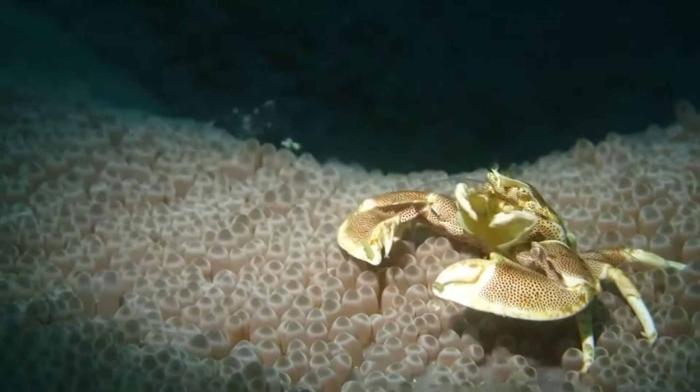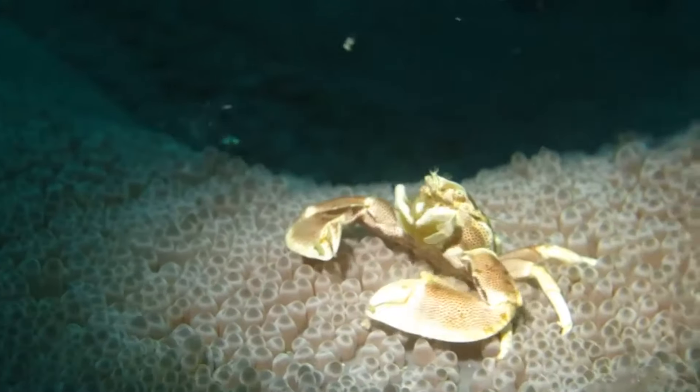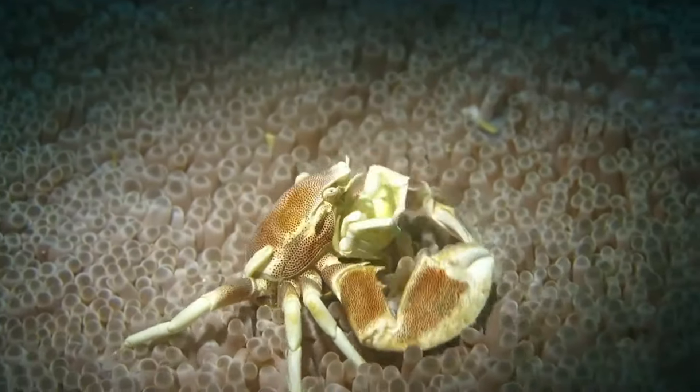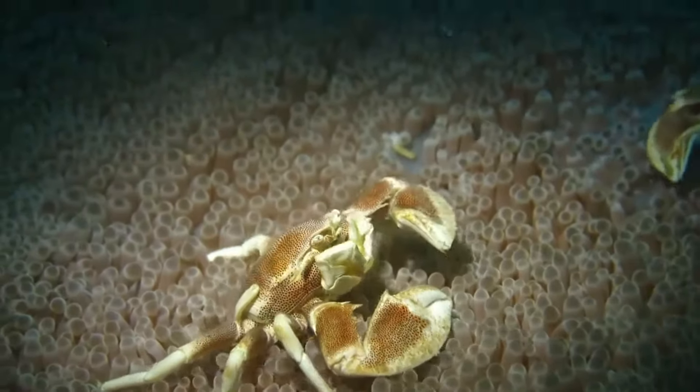They have large claws and 3 pairs of walking legs. A reduced pair of legs is used for cleaning. Their tail folds under the body and can move freely. When a porcelain crab is alarmed, it sometimes flaps its tail to aid in swimming backwards.